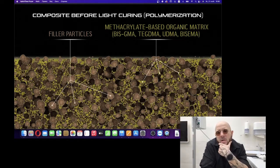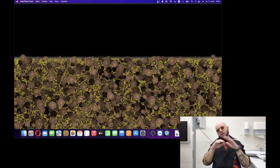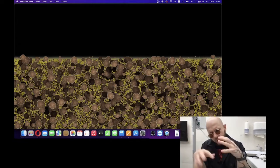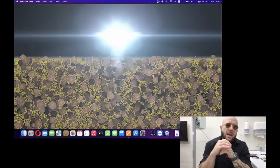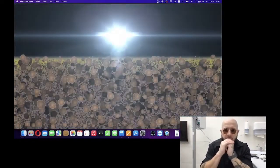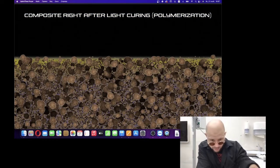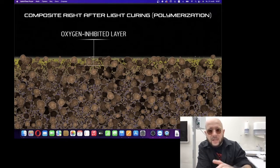The more bluish the methacrylate-based organic matrix appears in the picture, the more cured the matrix is — that's just the legend for this presentation. At some point, we imagine we are observing the composite portion under very high magnification. After applying the portion, we take a curing lamp and cure the composite. After polymerization and light curing, the composite starts to become solid.